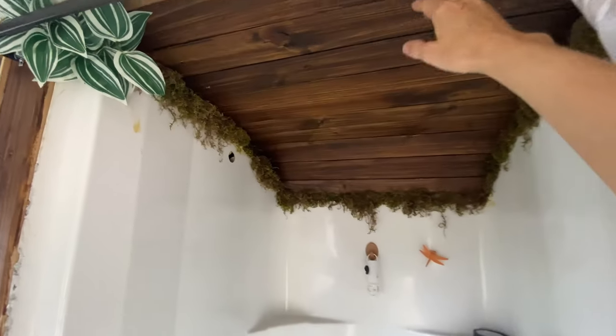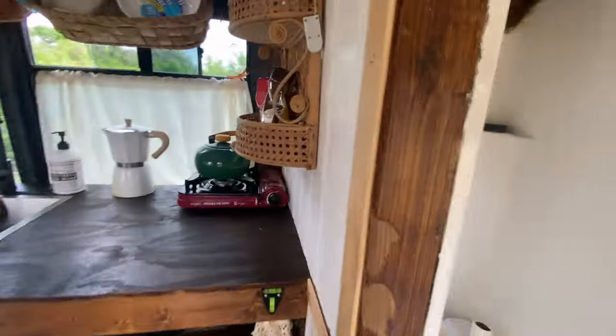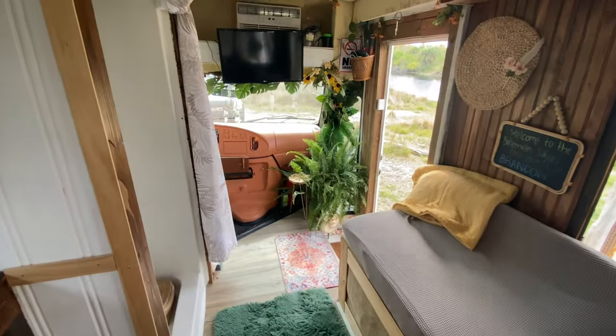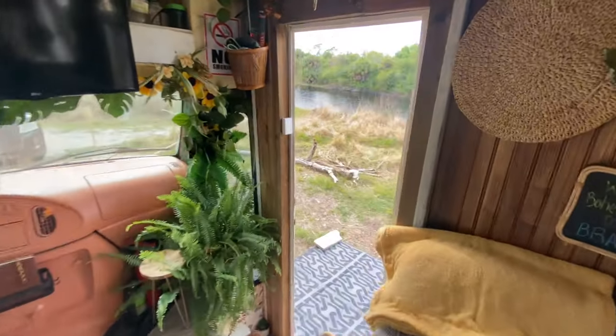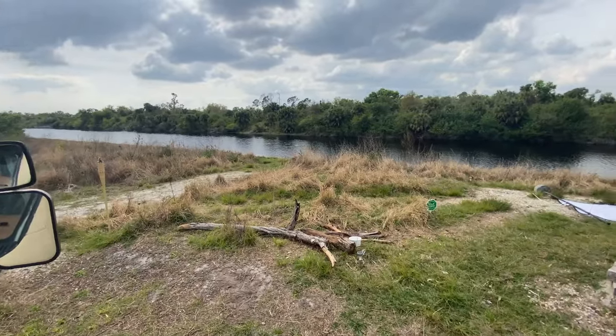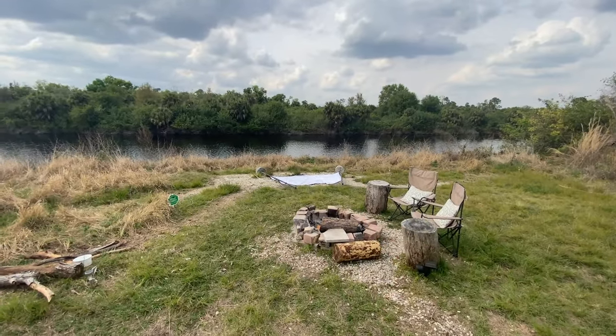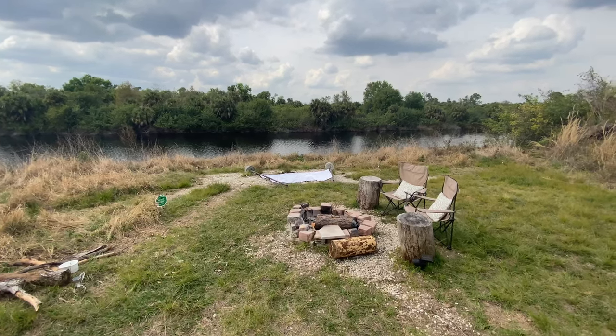This is the same wood planks I use for the trim all over here too. I think that's about it for right now inside — let me show you quickly out here.